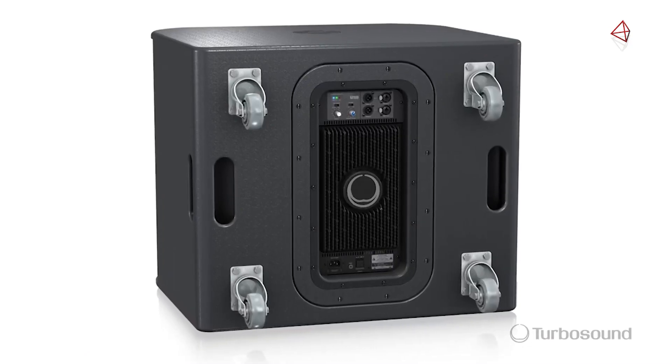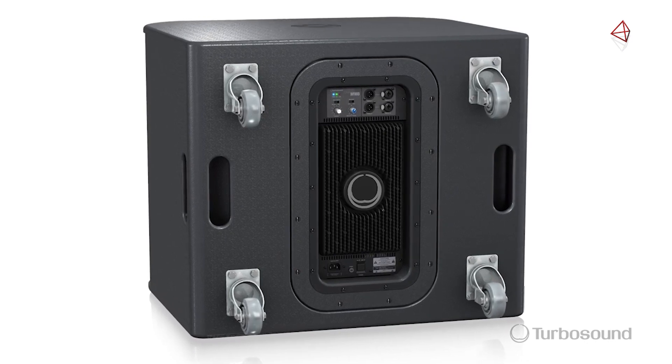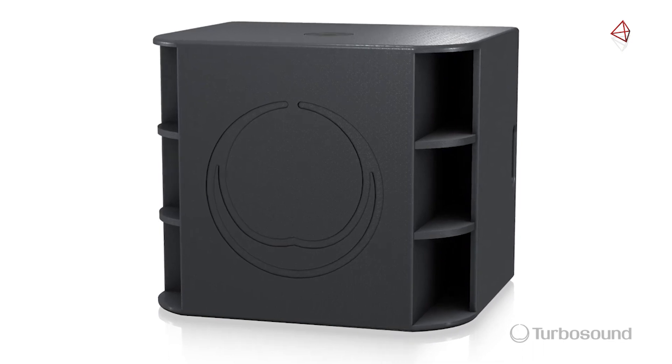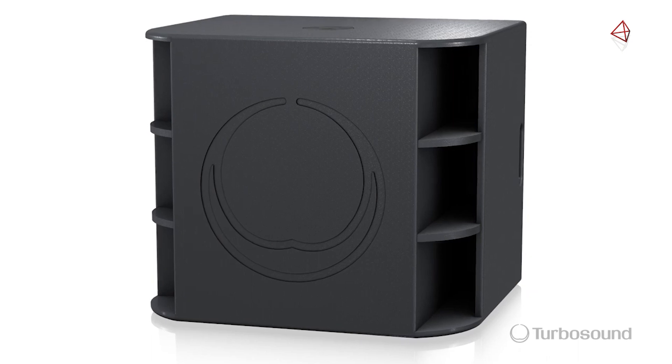Included with the M18B are four plated steel casters with rubber tires, so you can easily transport this subwoofer to wherever you need it. This subwoofer harnesses a double suspended 18-inch low-end frequency driver with a four-inch voice coil for improved transient response.